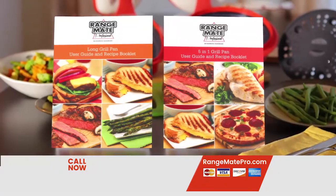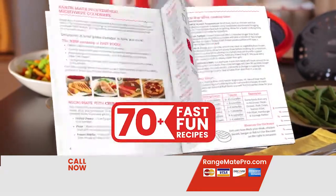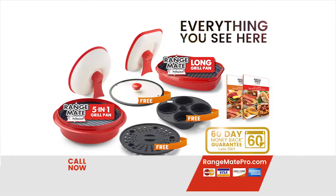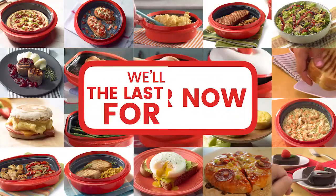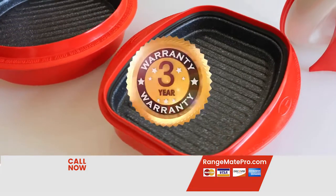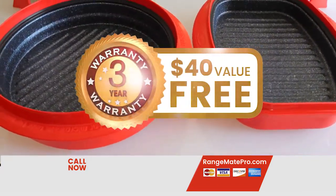You'll also receive not one but two new RangeMade Professional Recipe Guides with 70 fast fun-to-make recipes. You get everything you see here — a $275 value for only four easy payments of $39.95. But wait, order during today's program and we'll even make the last payment for you. So that's only three easy payments of $39.95. And we'll give you RangeMade Pro's three-year warranty — a $40 value — yours absolutely free.